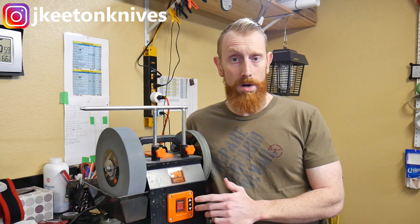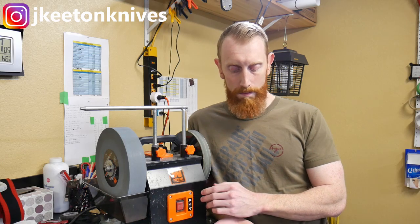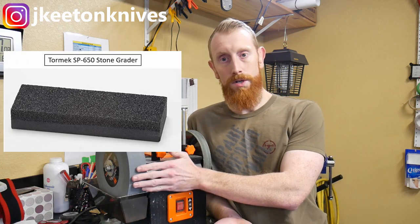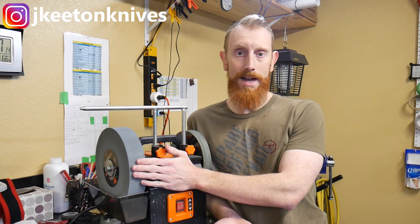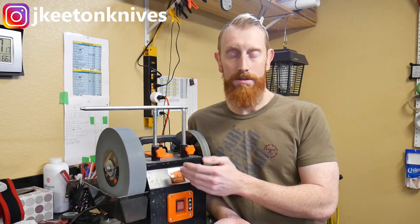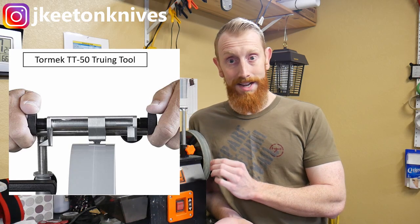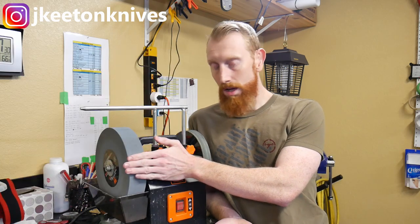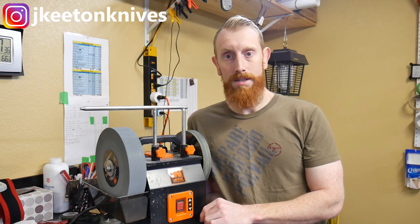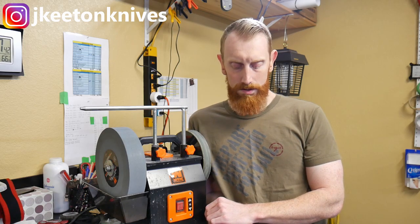Two other useful additions are the stone grater and the dressing tool. The Tormek SP650 stone grater can help you adjust the grit of your wheel — it comes at 220 grit from the factory, but you can use the fine side to get your wheel to around 1000 grit for fine edges. There's also the TT50 Tormek wheel dressing and truing tool, which I think is a necessity on these aftermarket import models since the wheels are not 100% true from the factory.